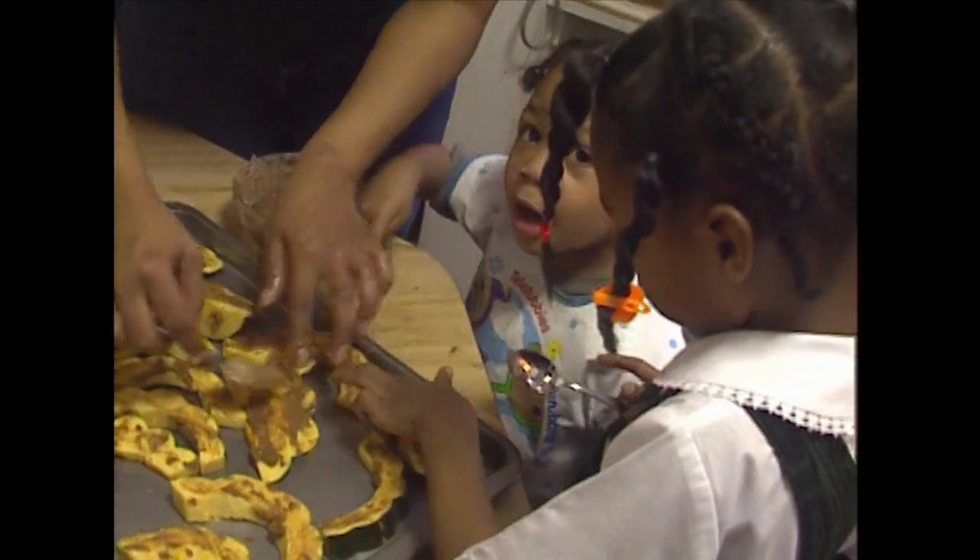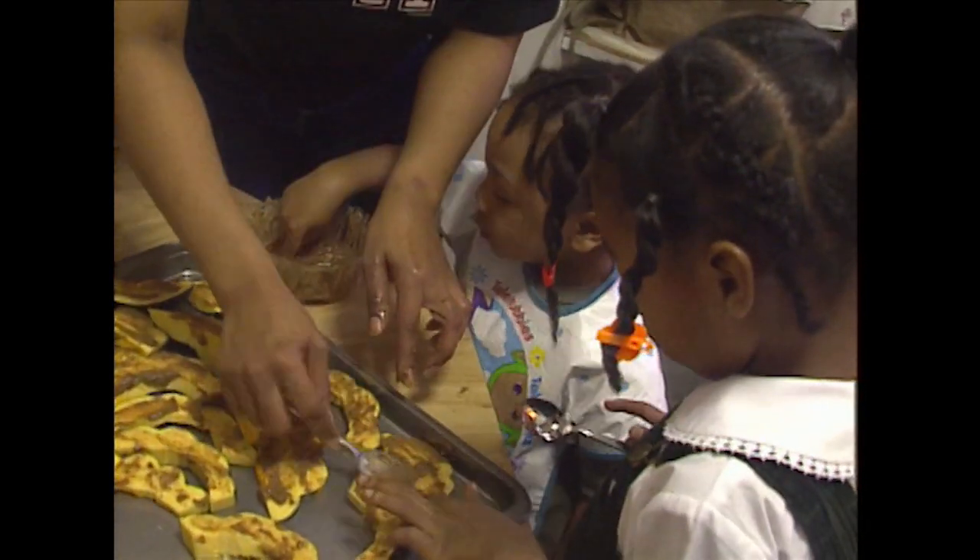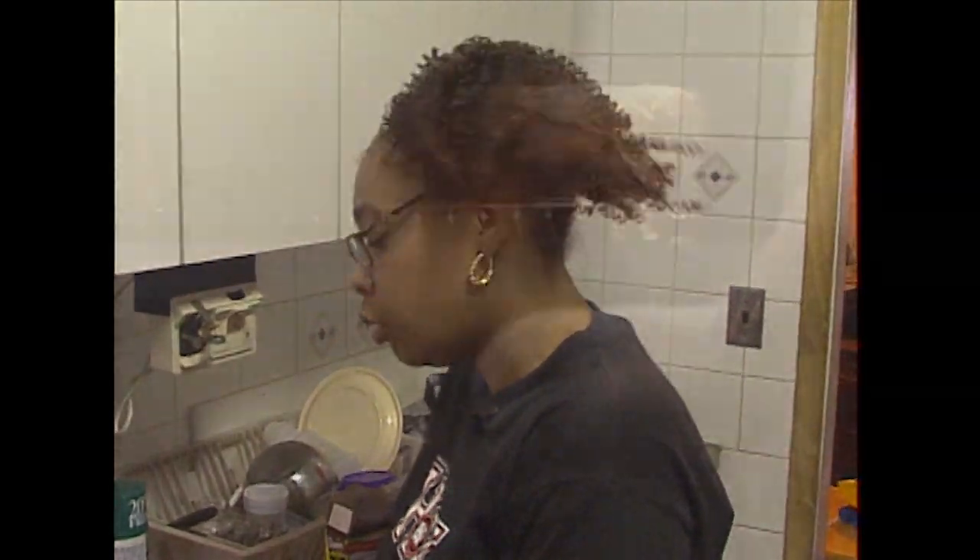When it comes to quality and freshness and what you're feeding your family, it does make a difference going to the market. And it helps the farmers also.